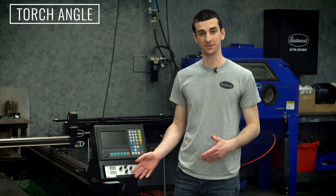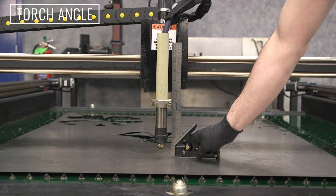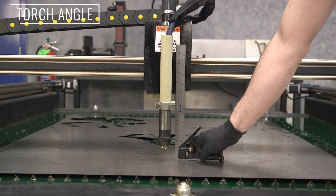Next, we need to check a few things. First is torch angle. It's as simple as putting a workpiece down, grabbing a square, and making sure the torch is perpendicular to the workpiece.